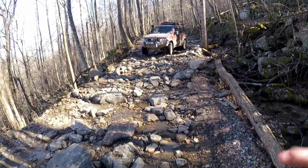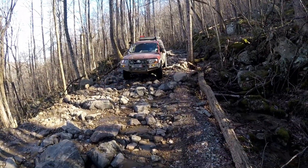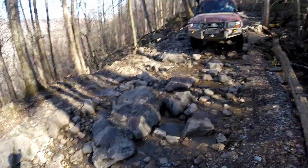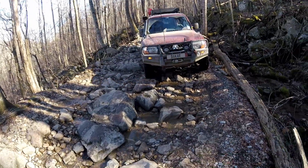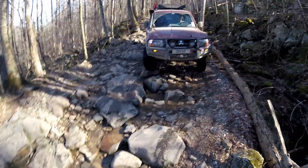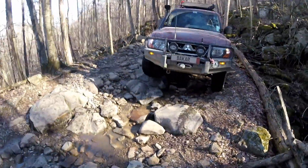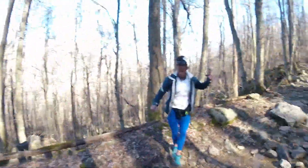Alright, start bringing around over here towards me. There you go, put your tire right there on that rock. There you go. Alright, start going passenger. That's good. There you go. Hold on, let me find my footing. Try to go backwards — this is that easy.